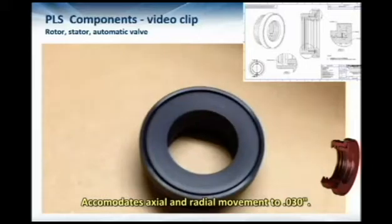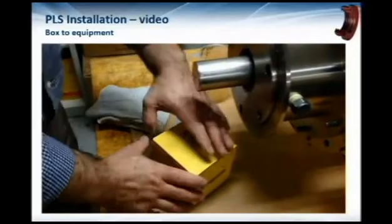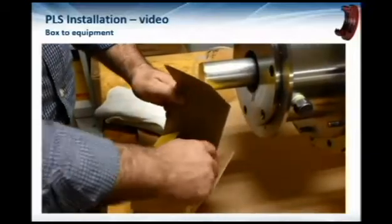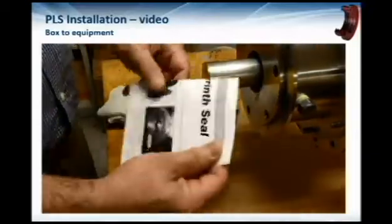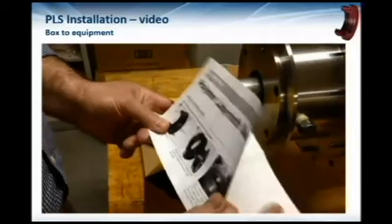Now we're going to show you a little bit about installing the seal. The seal comes in a typical yellow box with a set of instructions. We always invite you to read the instructions and familiarize yourself with the installation, even if you've done one before.